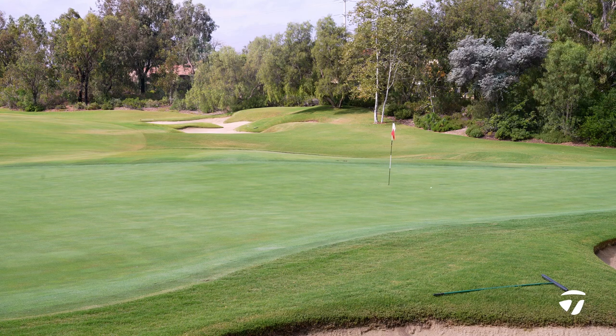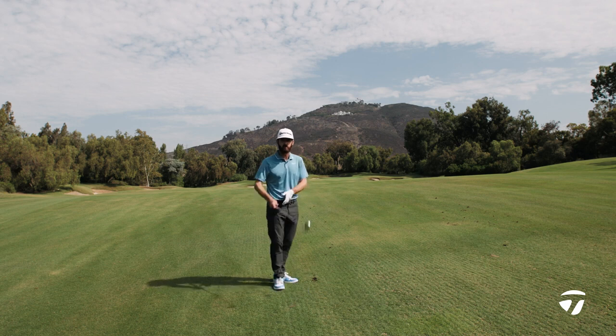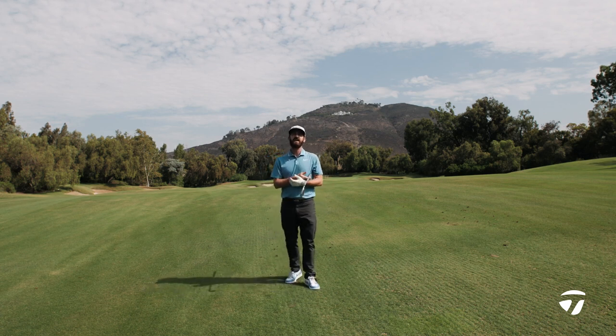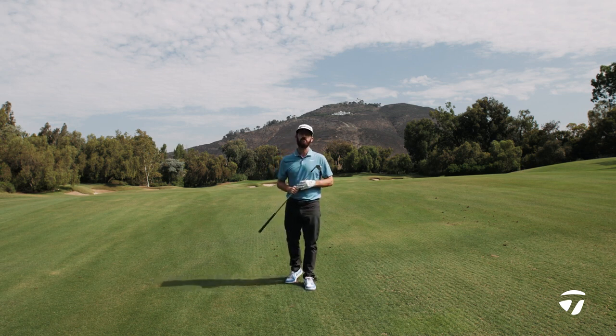If this is something that might appeal to you — if you're a player that wants to shape golf shots, that wants that sleek, tall look with a little bit of muscle cavity in there for slight forgiveness — check out the brand new P7MC at taylormadegolf.com and learn more about this beautiful iron.